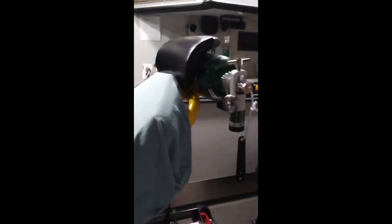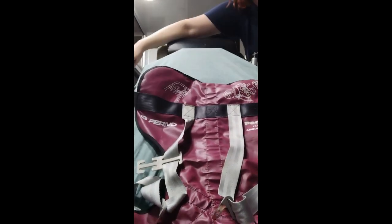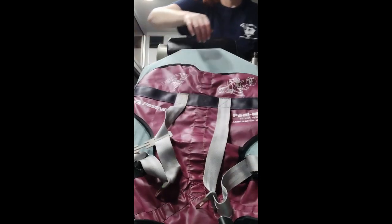First thing you want to do is raise the head of the stretcher up — it doesn't have to be straight up, but at a good angle. Then you want to take these big black straps on either side and they're going to go around the head of the stretcher and buckle behind it. This is what secures this part of the PD mate to your stretcher.